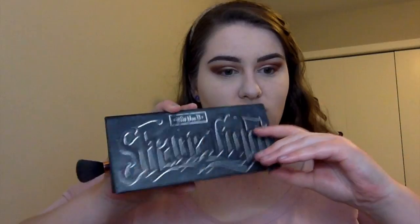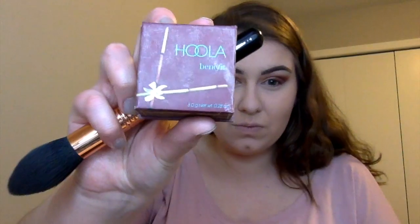Now taking the Shade and Light Contour Palette by Kat Von D and taking that middle shade, also contouring the chin area and the forehead. I went a little bit extreme so I'm just wiping some of it off. Then going in with the Hula Bronzer just to go over that contour. Gotta bronze up that neck too — it's just something I always do.